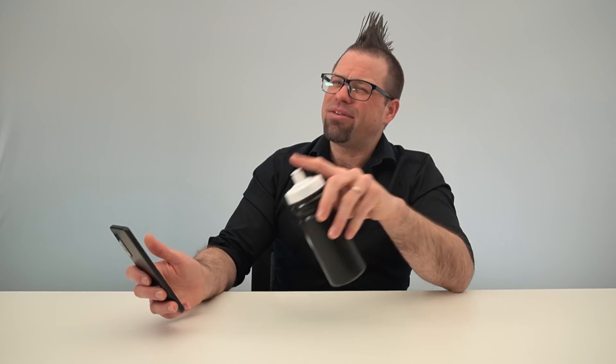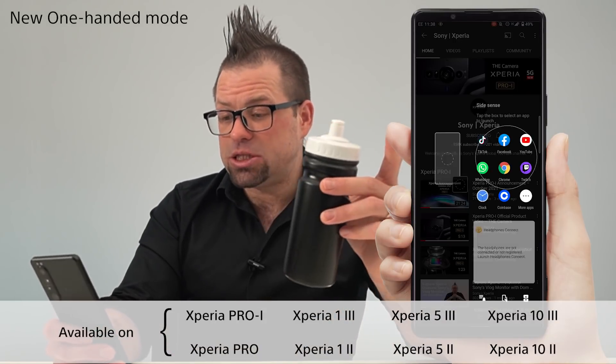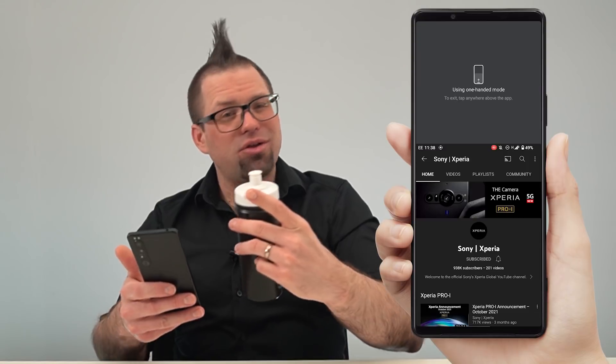On the flip side, sometimes having a 21 by 9 display means that on occasion some things are slightly out of reach when you're using your phone with just one hand. What you can do now is double tap the side sense bar, select one-handed mode, and the top of your display will be immediately brought down for easier access until your other hand is free.